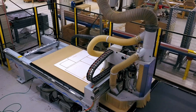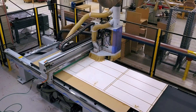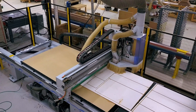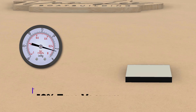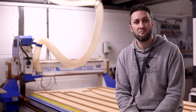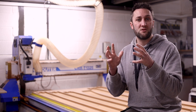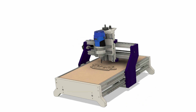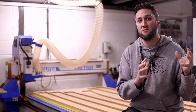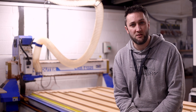Alongside managing chip load you also need to consider the load this operation will place on your machine and fixtures. You may have a full-blown production machine with a vacuum bed, but if you are cutting small parts and only achieving a low vacuum reading then pushing a bit at a high feed rate and high depth of cut will result in disaster. On the other side, if your parts are securely screwed down but you're using a lightweight belt-driven machine that won't handle a large load without deviation, you are also never going to achieve high feed rates. So machine and fixture rigidity is another variable factor to put into our pot.